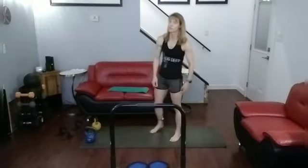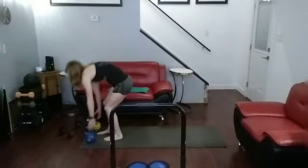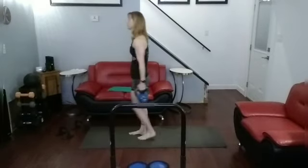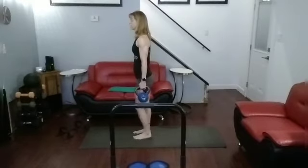Time to get those reverse lunges again — this time we're only doing 6. So you're either saying that's enough for me, or let's do the 6. Getting those weights picked up. Reverse lunges for 6.